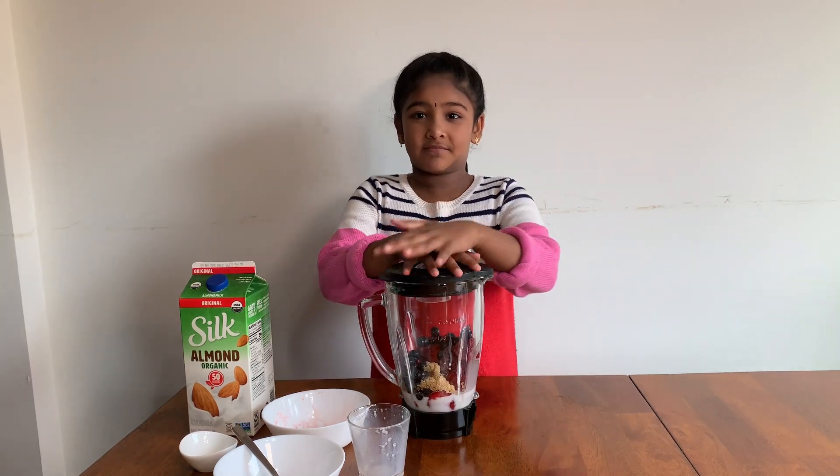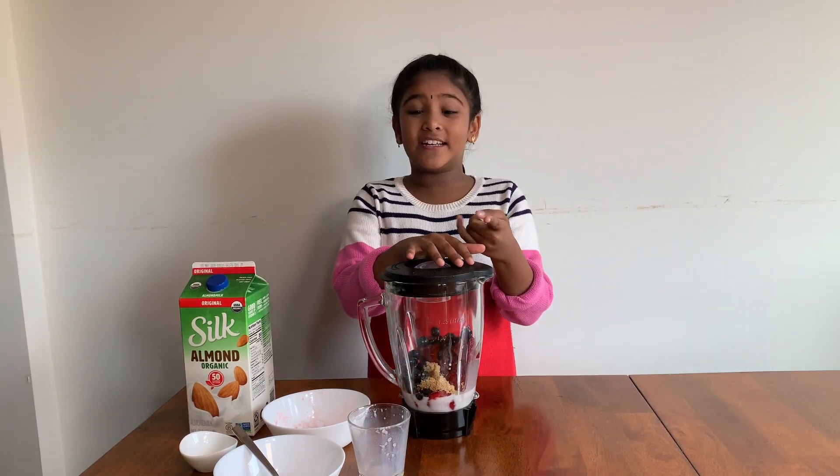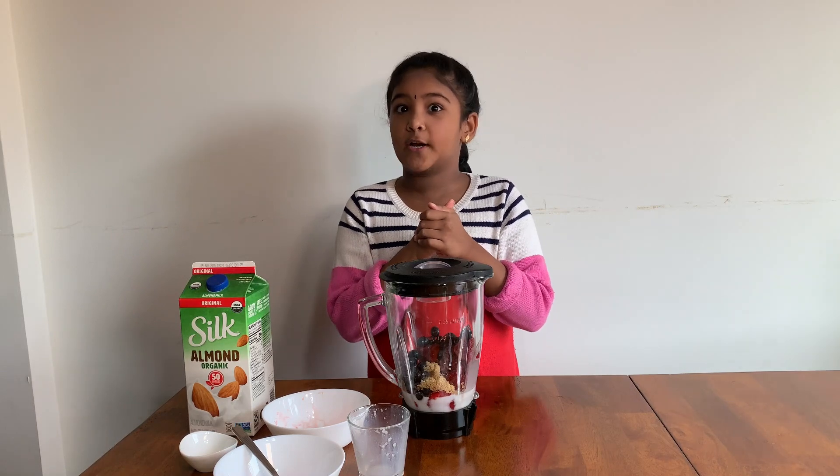Let's get mixing! You might need to have a parent help you mix it, or it will explode.